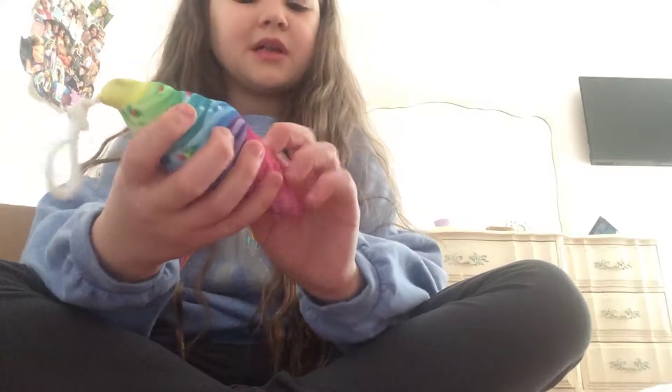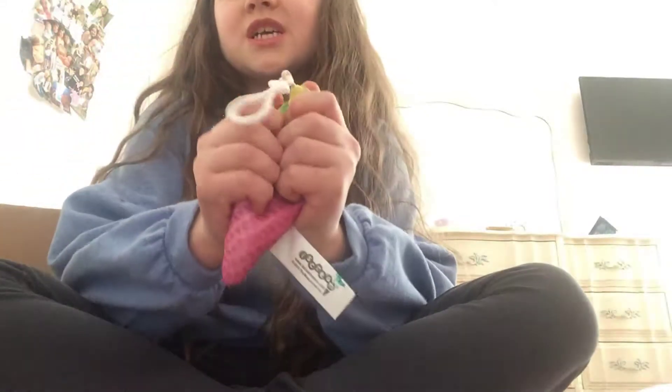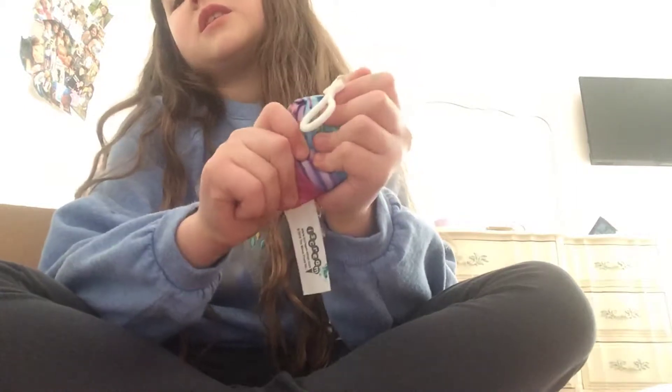This is like a squishy plush - it's a squish! Yeah, I guess it's still a series of squishies. And then this is like a stress squishy. It's not squishy at all, but it's a good squishy.